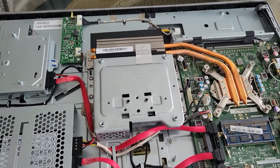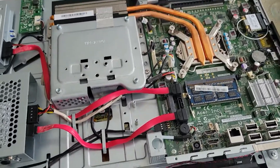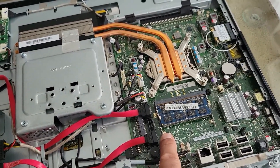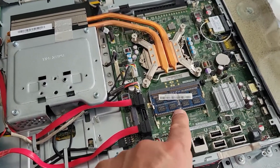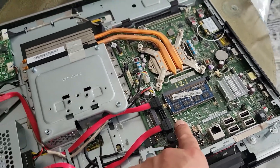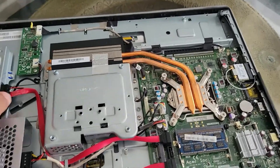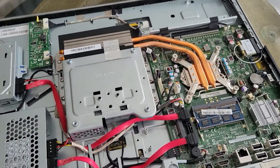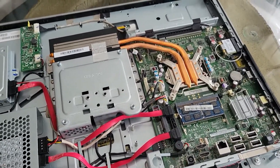This is the memory for the PC — it uses laptop-style memory. If you need to upgrade it, now is a good time. This one has four gigabytes, which is good enough for performance. After you do whatever you need — upgrade memory or replace the hard drive — just put everything back together as it was.